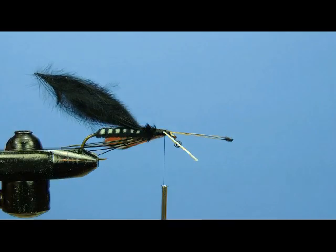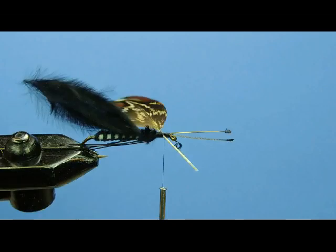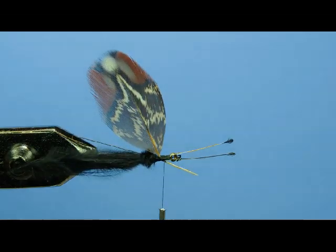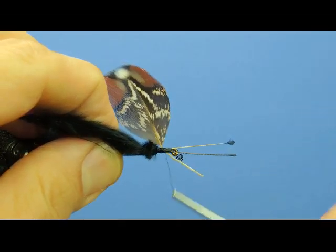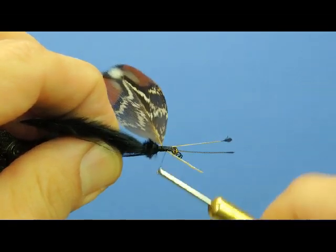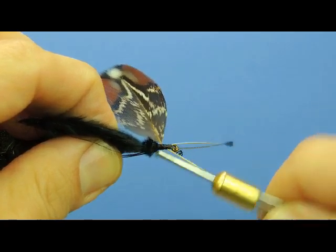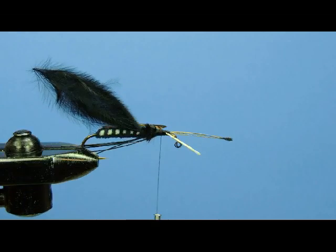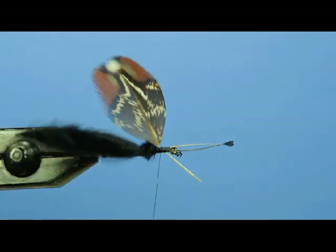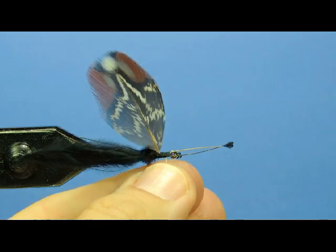Again, I'm going to check my perspective — we're still more or less horizontal and angled back towards the bend of the hook. So I'm going to continue to bind that quill down, not all the way up to the eye but close to it, and then bring my thread back. Now I'm satisfied with how that feather is sitting, so I'm going to come in and clip this butt end out of the way.